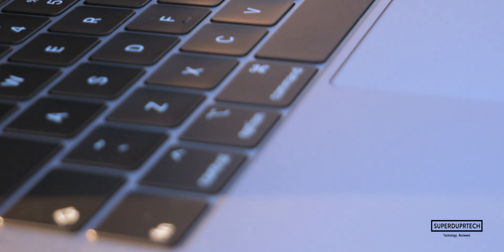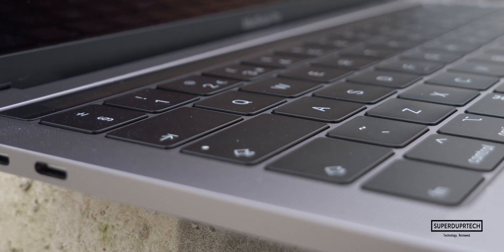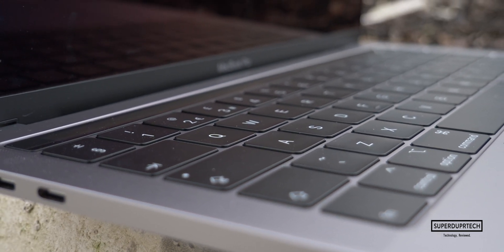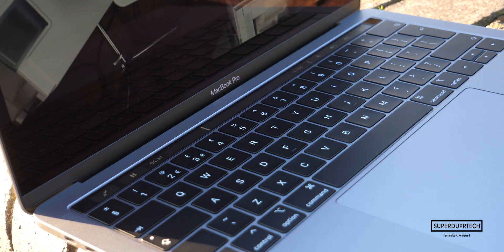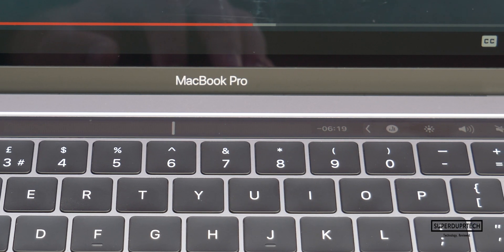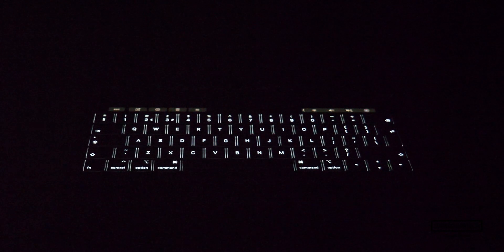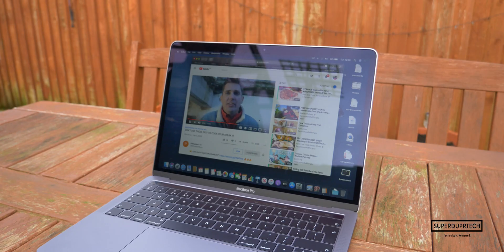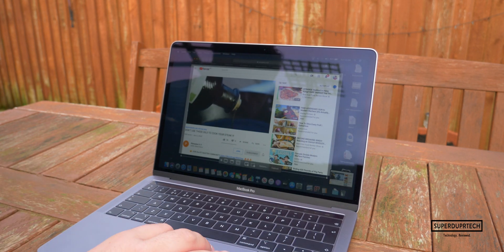The keyboard on the MacBook personally hasn't caused me any issue. I haven't had a problem with keys being sticky or stuck due to debris, unlike other YouTubers — but that's not to say this isn't an issue, else Apple would not have launched the keyboard replacement program. I'm still someone who uses the original 12-inch MacBook with the first generation butterfly keyboard and to this day I've had no issues. Just above the keyboard you'll find the touch bar with touch ID.